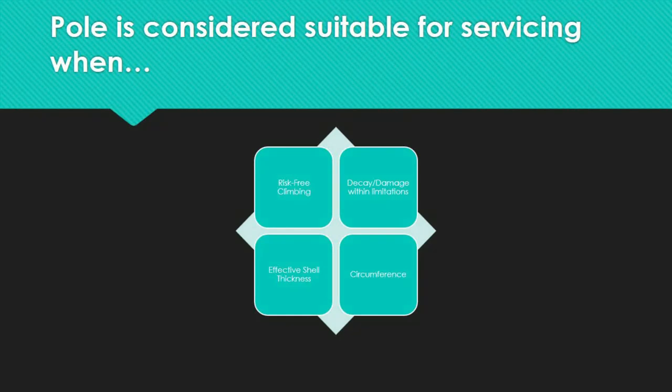How do you determine when the pole is suitable for servicing? The pole is appropriate for servicing when the following conditions apply: first, climbing the pole shell should be risk-free; second, no decay or damage is discovered, or any decay or damage is within the allowed limitations as set by the standards; third, the effective shell thickness is more than 2 inches above and below the ground line; and lastly, the circumference measured is greater than the minimum permitted circumference as outlined in the CSA 015 or ANSI 05 standards.